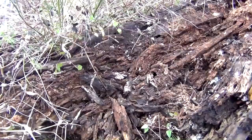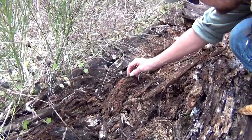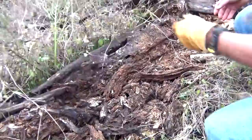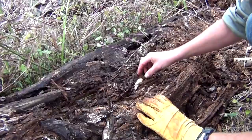Now as you tear these logs apart, you want to be careful. Down here in South Texas, we deal with fire ants, which can get on you and mess you up real quick. And there's a lot of venomous snakes out there, even though it's cold out right now. We came across a coral snake trying to stay warm out on the trail just a while ago. So keep an eye out.